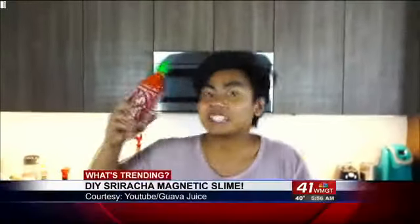Moving on now to another one. Everyone loves do-it-yourself projects. Here's one that brings out a little science into the fun. Today we're going to make magnetic sriracha slime.